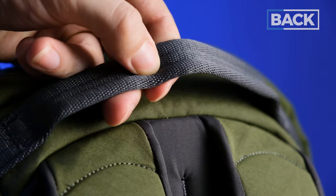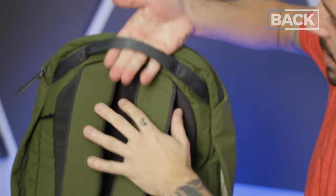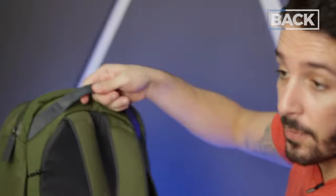Next up, we have a top handle with nice little padding and good stitching — just enough space to be able to hold it. It's a fine handle.